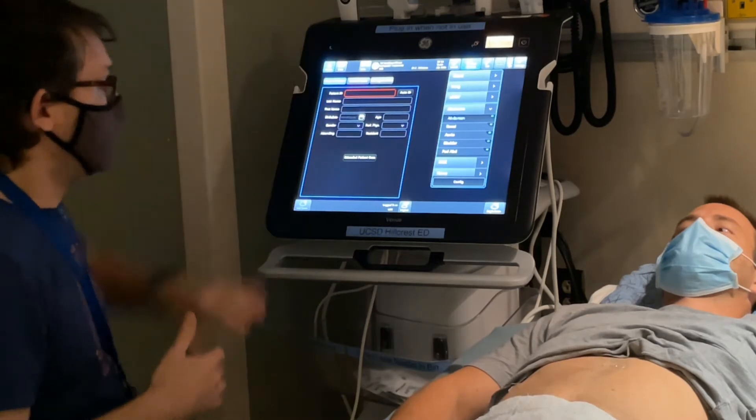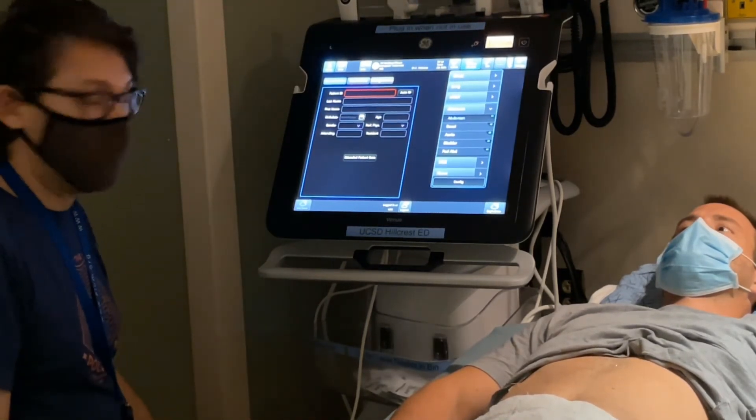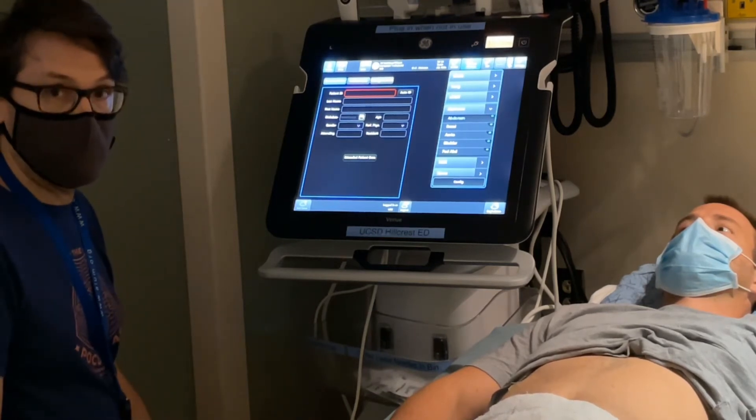Before you put it back, wipe down the transducers and clean them. Please put the machine back where it belongs and plug it in so it recharges. And that's really all there is to it — thank you very much.